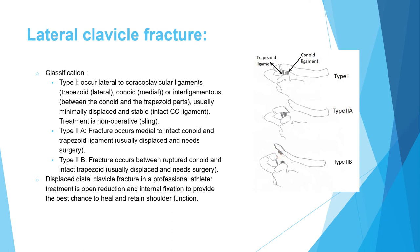Type 2 fractures are medial to the CC ligament and are displaced. Type 2A has the fracture medial to both parts of the CC ligament. Type 2B has the fracture between the conoid and trapezoid with a ruptured conoid ligament. Both subtypes are displaced and require open reduction internal fixation.